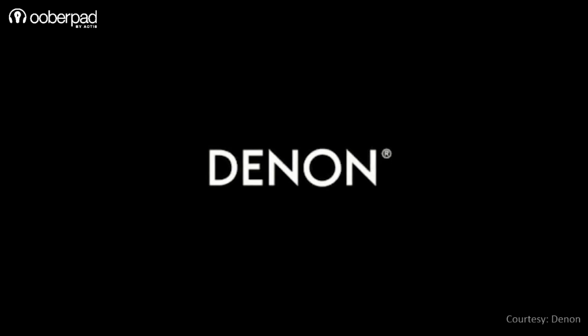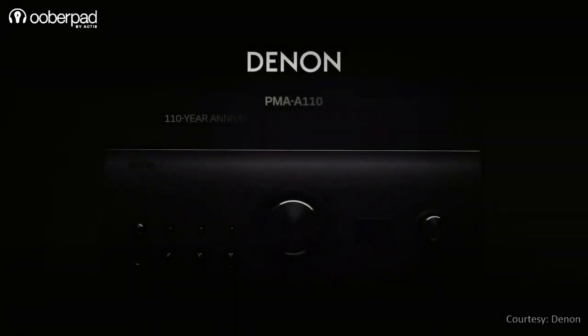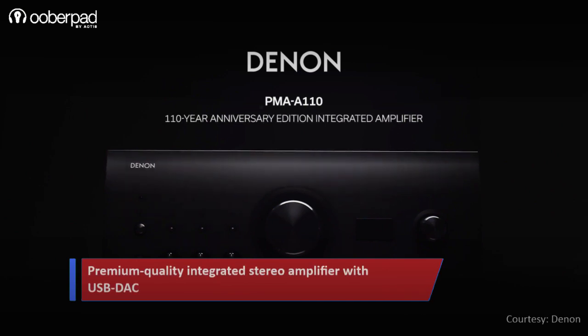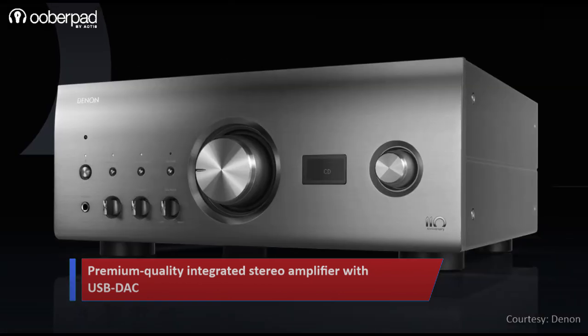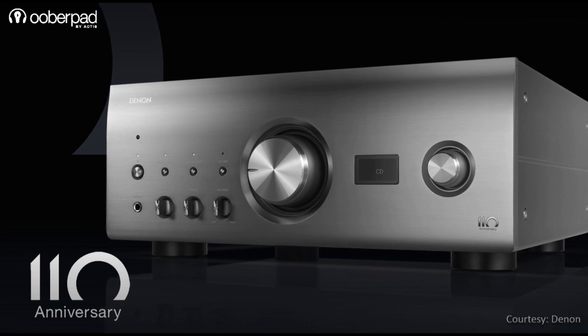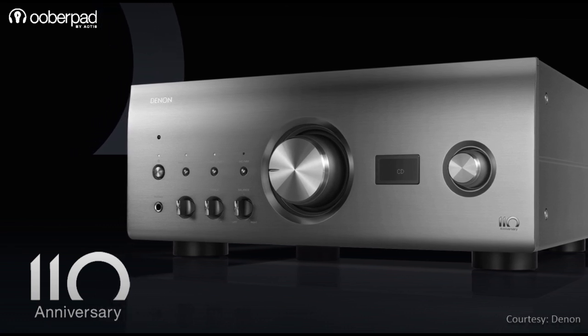Today we're doing a feature roundup of the Denon PMA-A110, a premium quality integrated stereo amplifier with a USB DAC designed for a superior listening experience. This integrated amplifier is a limited series anniversary edition in a silver graphite finish that is designed to deliver best-in-class audio performance.